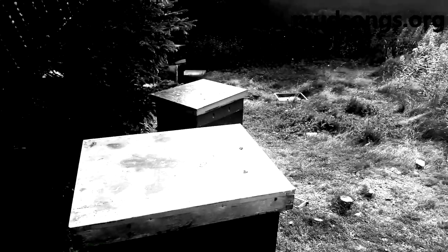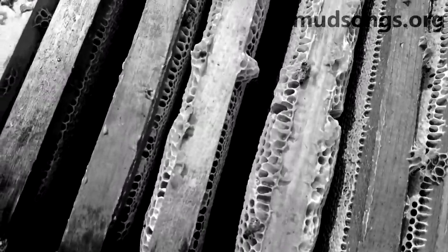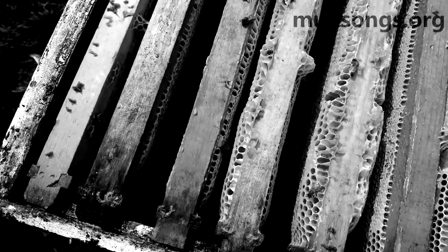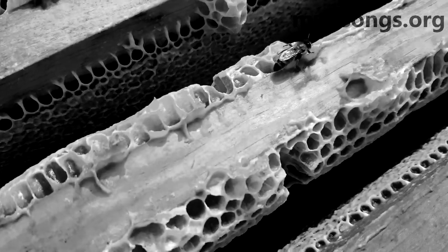Not all the bees do that. There's one over there that didn't leave the hive yet. Maybe the queen is in there, or maybe the brood is in there. But look at all that honey.